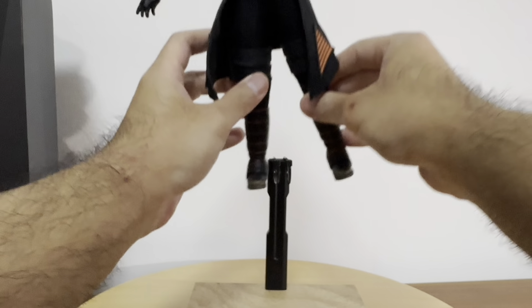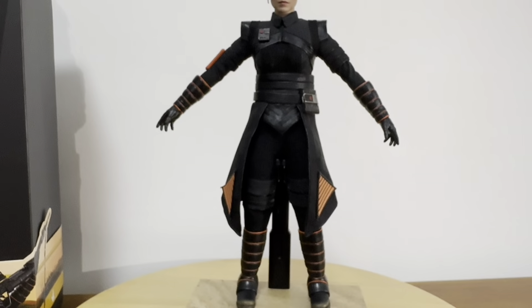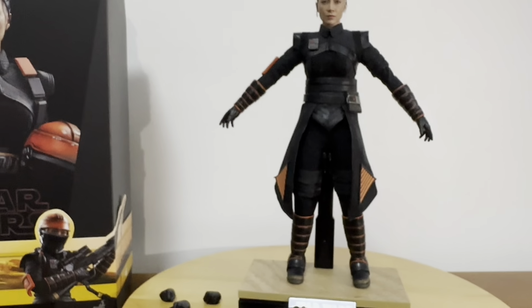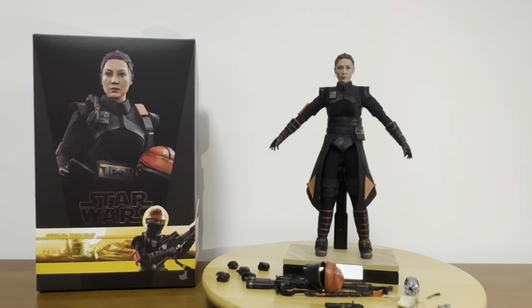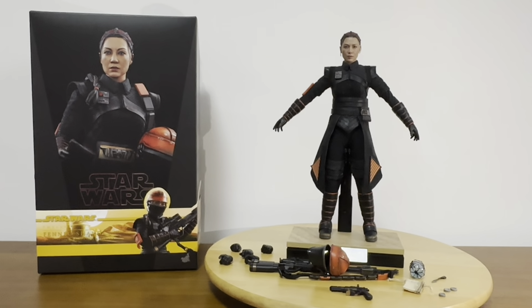And there is the Fennec Shand figure, everyone — acted and portrayed by the legendary actress Ming Na Wen.